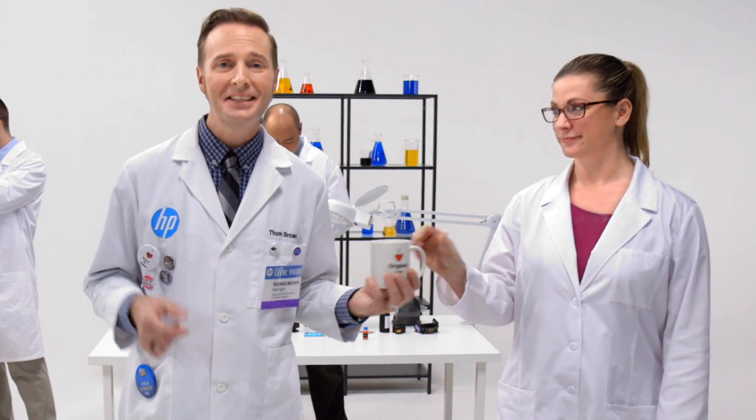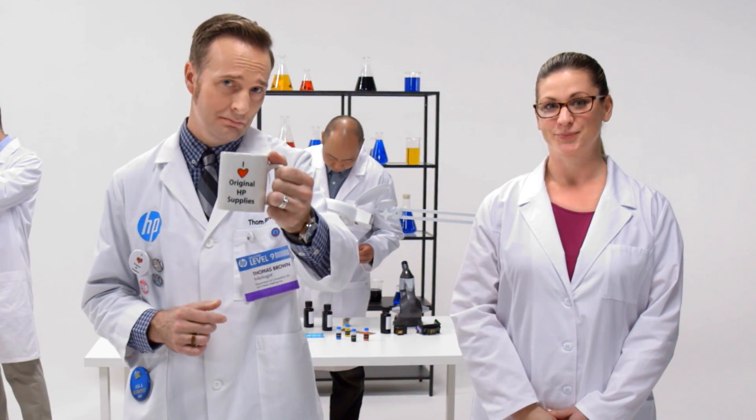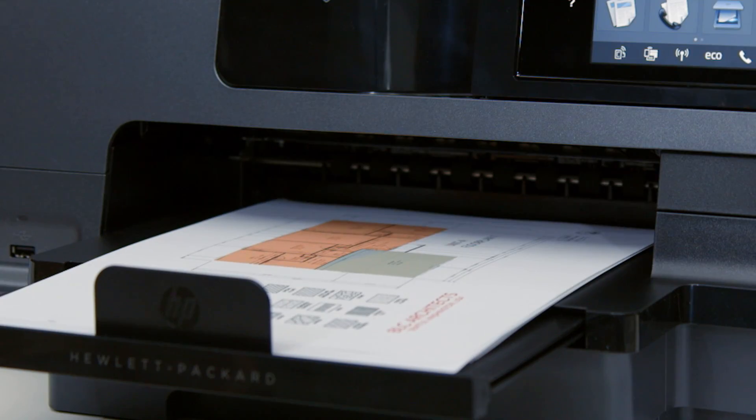All in less time than it takes to heat up that cup of coffee. Amazing, right? Yeah, even to a guy in a lab coat. But what does it mean for you? It means that with original HP ink, printing is not left to a game of chance.